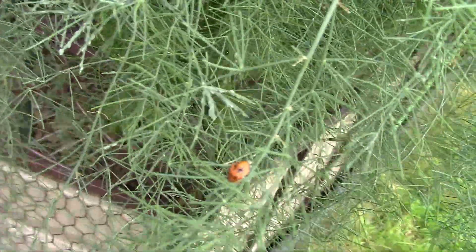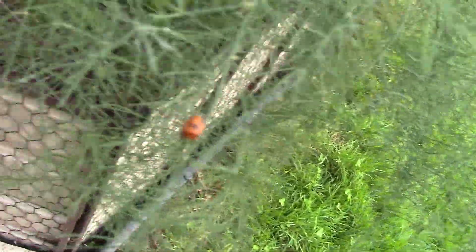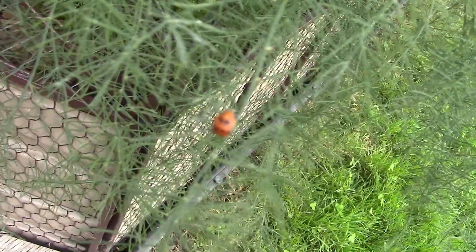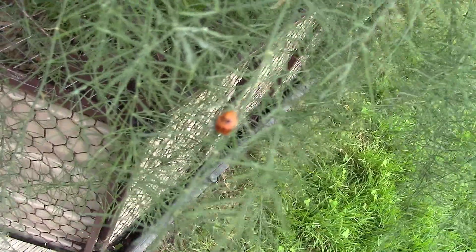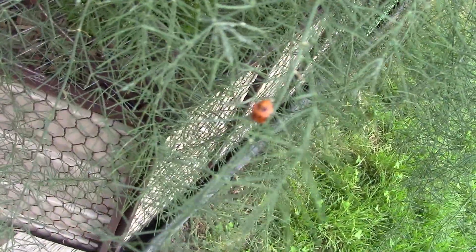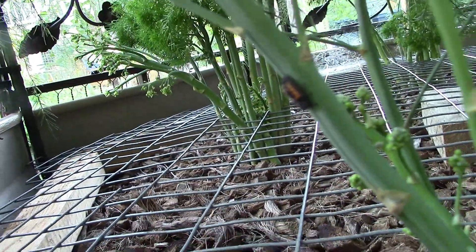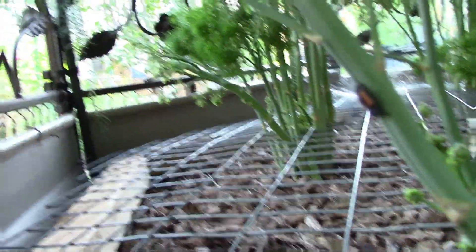Another thing I noticed was that in such a dense bush of ferns, aphids had begun a massive invasion. However, this didn't seem to negatively impact the vegetative growth of the plants. What it did accomplish was attract ladybugs to the scene of the action, and they began to reproduce — a lot — for the rest of the season. I wasn't complaining.